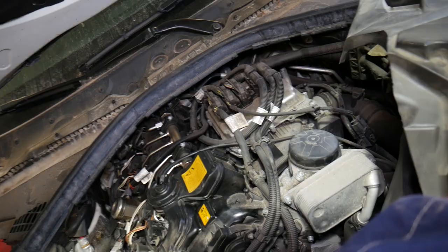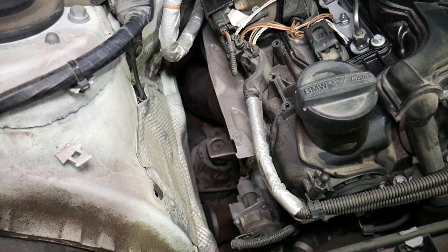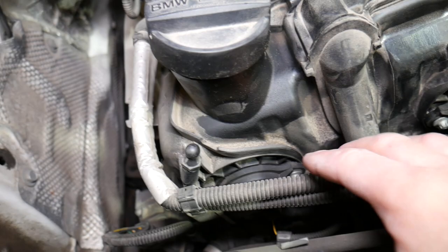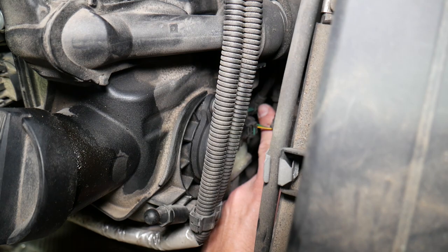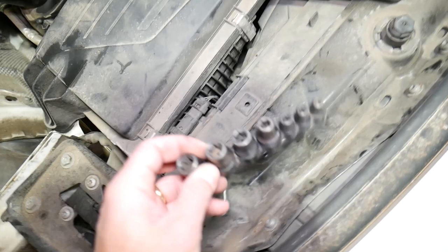Now let me explain where the exhaust vanos actuator solenoid is located. Looking at the car — this is the intake side: intake manifold and throttle body right here, and this is the intake camshaft. On the other side we have the exhaust camshaft, which will be on this side of the engine. This right here is the vanos intake solenoid. You also have one more sensor on the bottom — that is the camshaft position sensor. And this right here is the vanos solenoid. If you want to see the replacement video, check out Auto Repair Guys on our main channel.